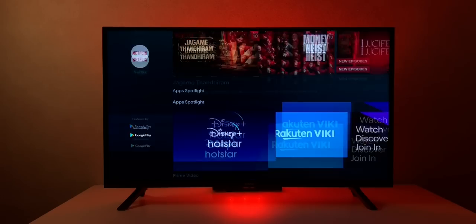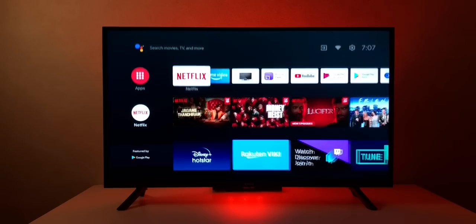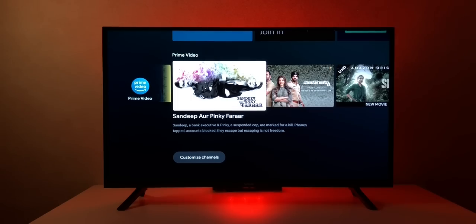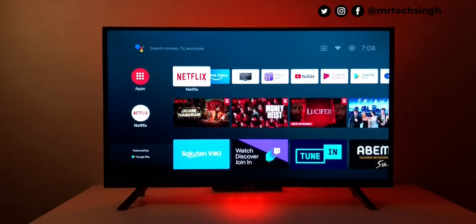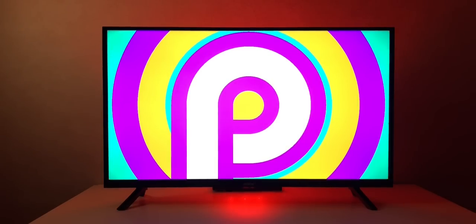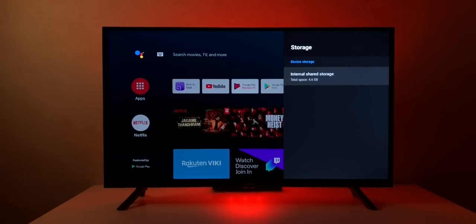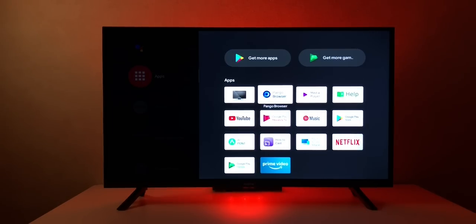Once booted, we see the typical Android TV interface — the app row on top and content row below. The interface is really smooth with no lag or stutter, very responsive. Since this is a full HD panel, the text is so clear and sharp, which is due to the higher resolution. You get Netflix, Prime Video, YouTube, and the Google Play Store. Checking Android version — it's running Android 9 Pie. Storage shows 4.6 GB of available space out of the 8 GB internal.